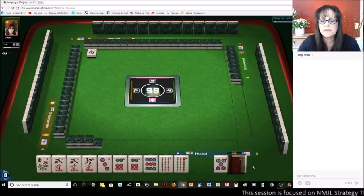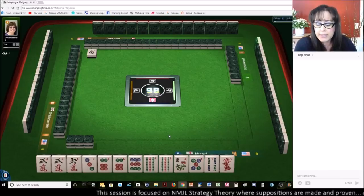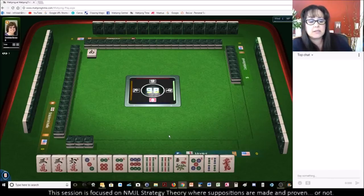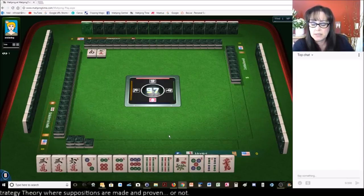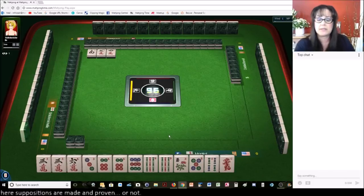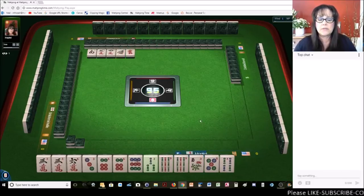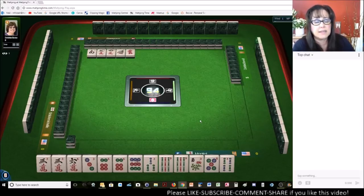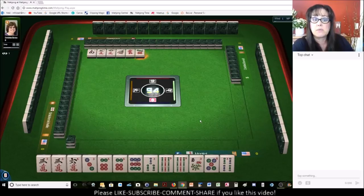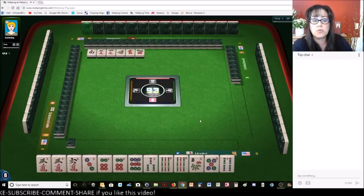Let's get rid of the dragon and the winds first. We might even be able to play a pair hand — the three, six, nine pair hand. Let's see what happens. If we get nine cracks, I think probably maybe that pair hand. But we do not have to pick a hand until we run out of discards. Stay flexible. Stay fluid. Stay at the category level. That is the best way to play. Try not to commit to a hand until you know what hand you're playing.